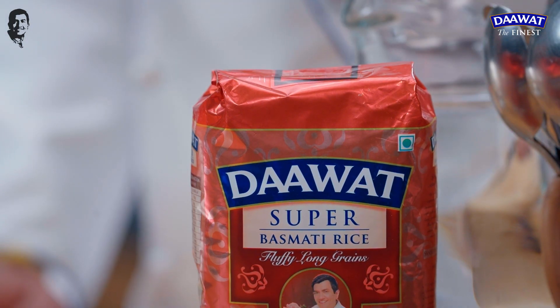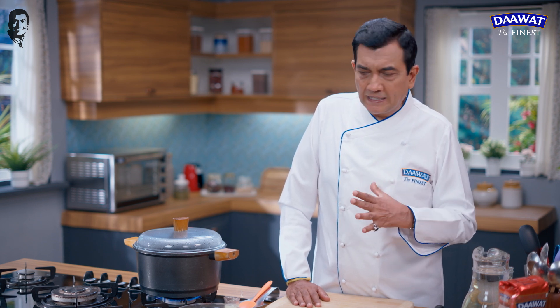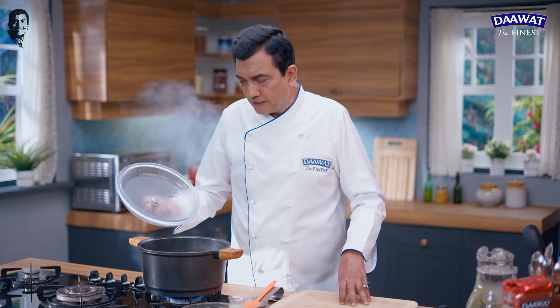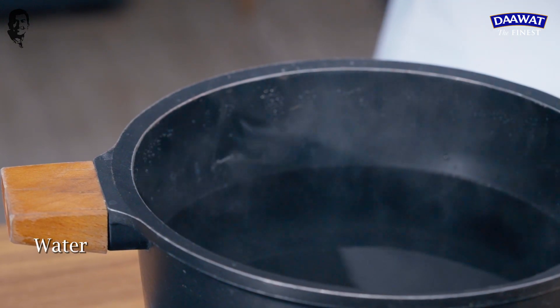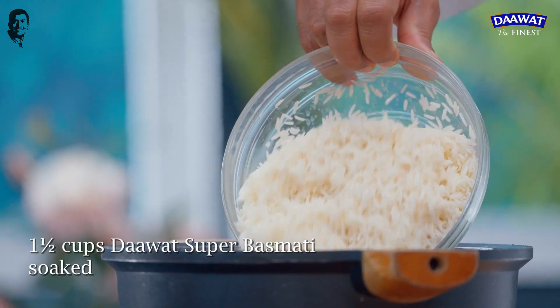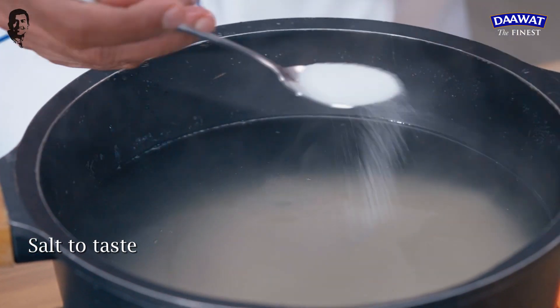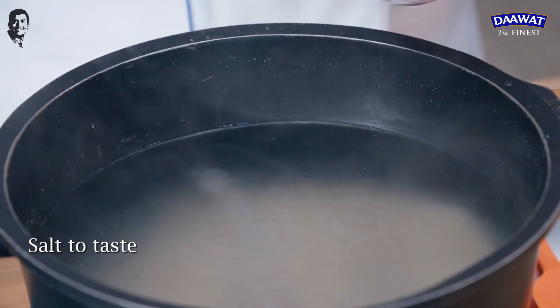This is Daawat Super Basmati. We will soak it in water for about 1 hour. Then we will drain the water from it. If the rice is cooked before, it will be ready for the rest. So we need to put the rice in the water, add some water to this, and keep it to cook.